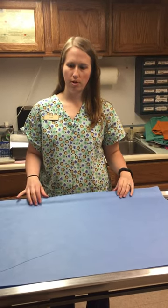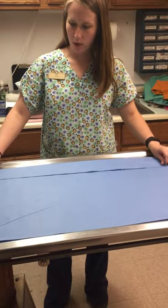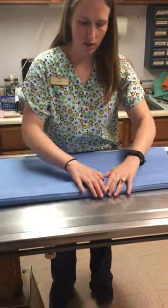Skill sheet number two — I'm going to be folding and wrapping a drape. So the first thing I'm going to do is accordion style fold the drape lengthwise like this.